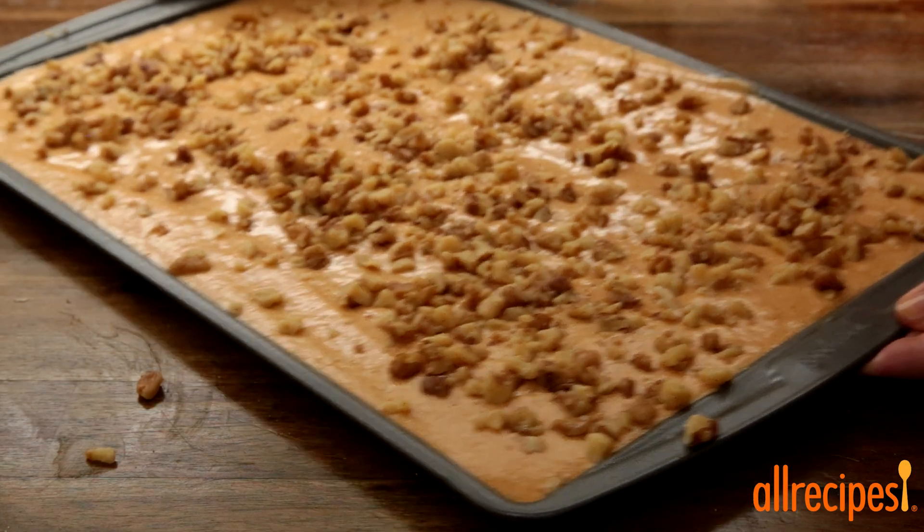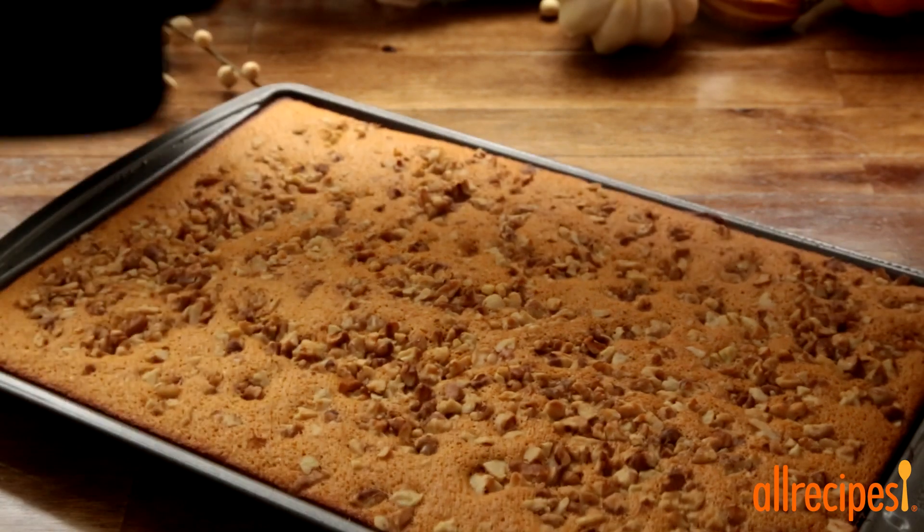We'll bake the cake in the preheated oven until it springs back when lightly touched. This will take about 15 minutes.